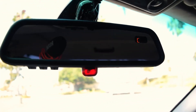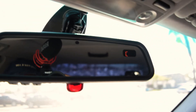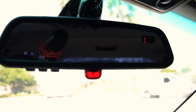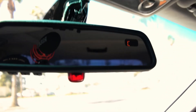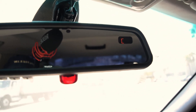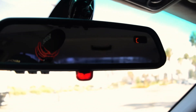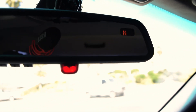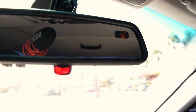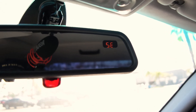Drive around in circles until the C disappears. Don't go too fast — maybe five miles an hour or less. And there we go — now it's calibrated.